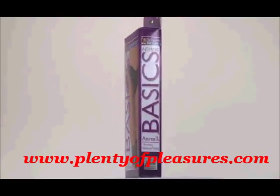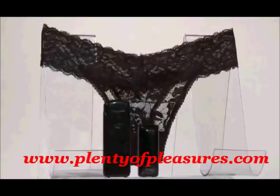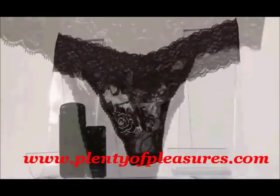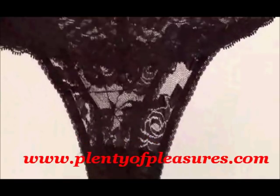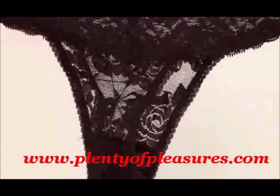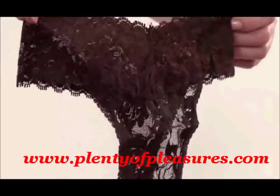The Astrea II Remote Vibrating Thong is a vibrating thong that provides discreet hands-free stimulation with the flick of the mini remote control. This designer thong with beautiful stretch lace is comfortable, sexy, and sized to fit most. The controller has an amazing 12-foot range, and the mini remote-controlled stimulator is contoured, compact, and removable.